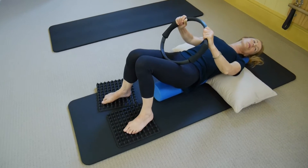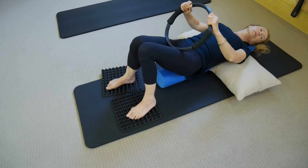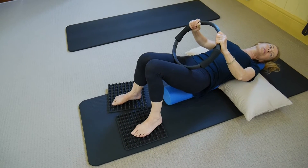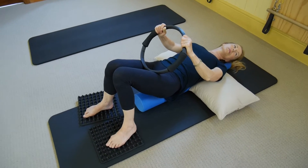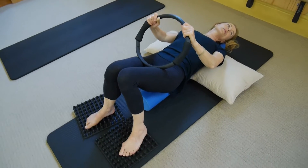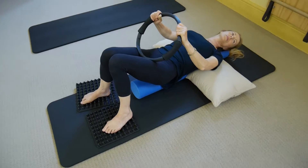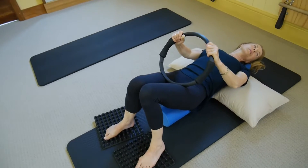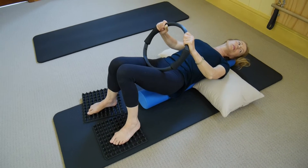I'm even seeing your pelvis moving a little bit — which is great, that's exactly what we want. We want to see signs that everything is learning how to coordinate and connect with everything else. We're flushing out those underworking parts of the body as we are flushing out the overworking parts — getting everything working nice and evenly.